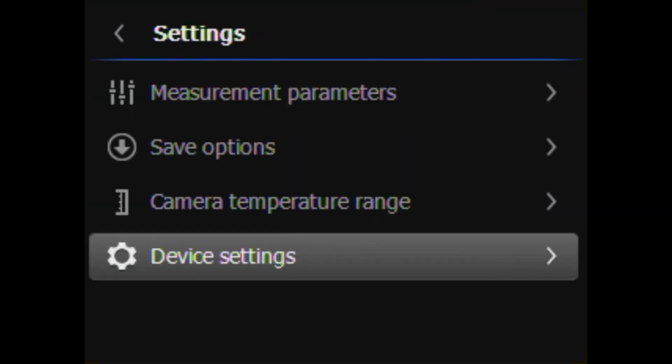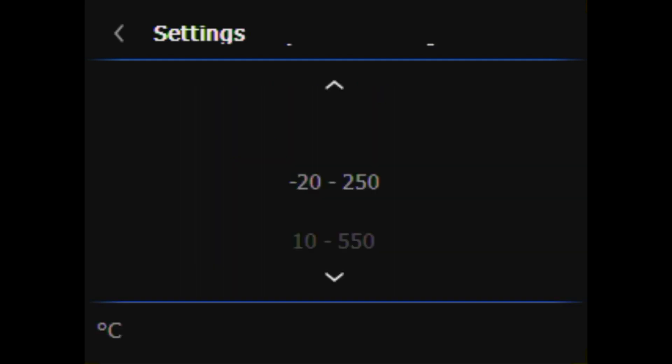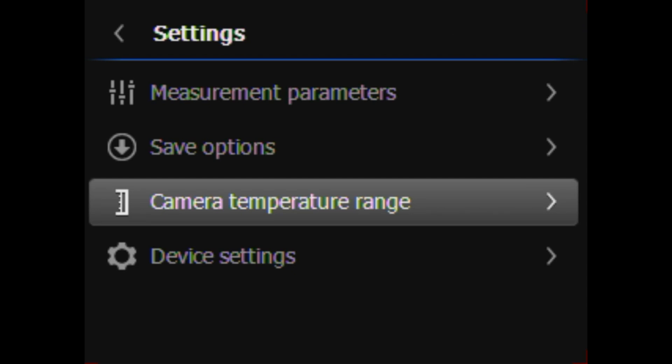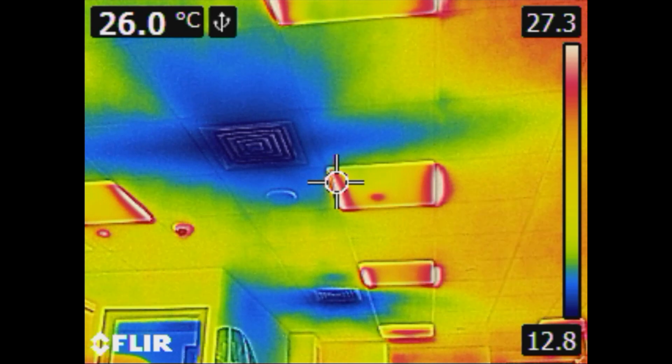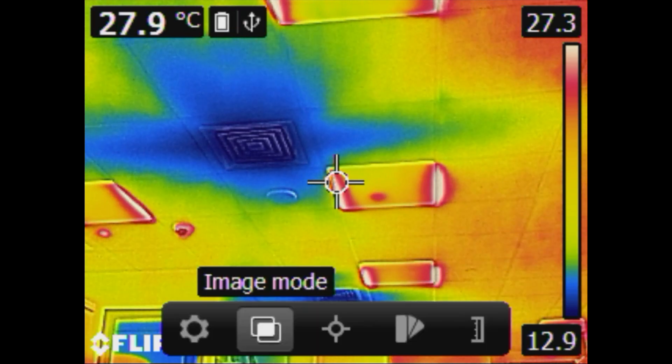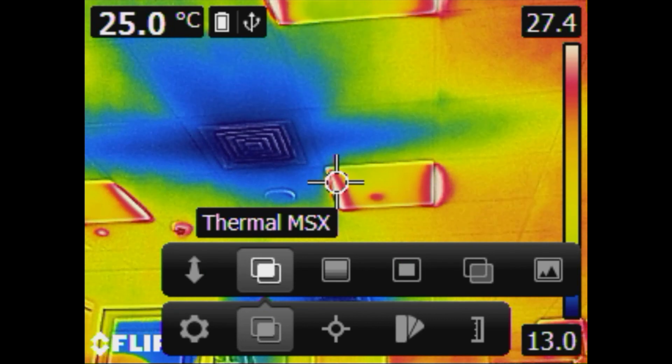To set the range, navigate the settings menu, then select camera temperature range. Pick the most appropriate range for your application and press the center button. Once set, return to live image. To navigate the image mode, press the center button on the navigation pad to bring up the main menu, then select the image mode icon.